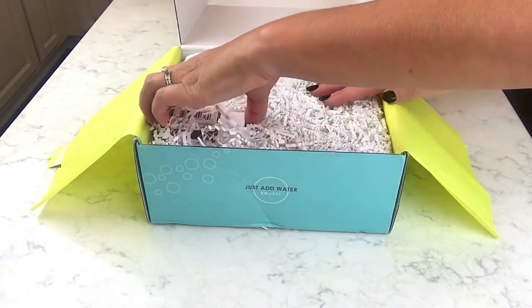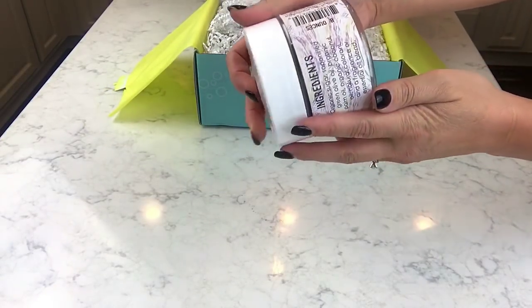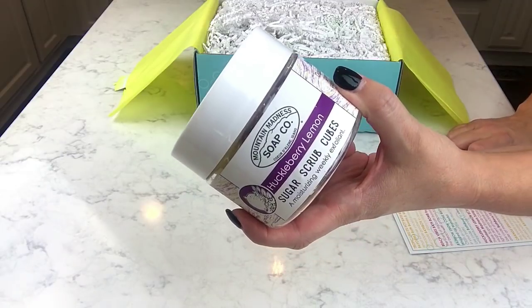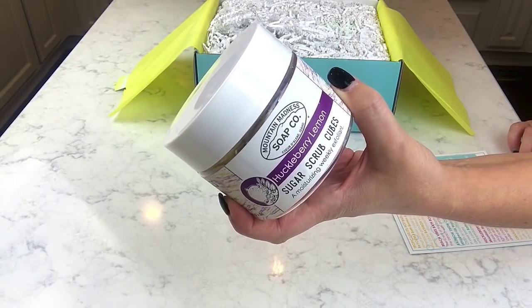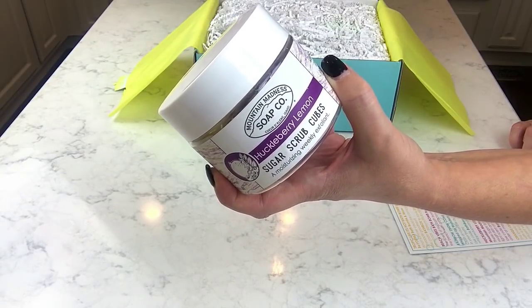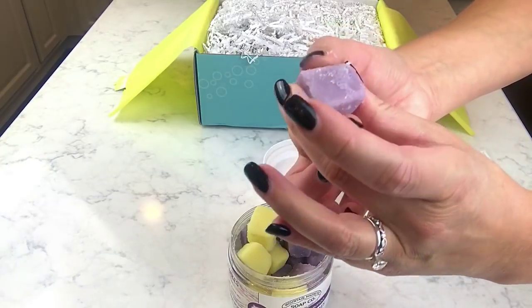The first thing I see is huge — let me move back so I can work with this area. Oh my gosh, what is this? Sugar scrub cubes! I've always wanted to try these. This is from Mountain Madness Soap Company — Huckleberry Lemon Sugar Scrub Cubes. It says these sugar scrub cubes slough away dead and rough skin and leave you with soft skin and a light scent of huckleberries and lemons.